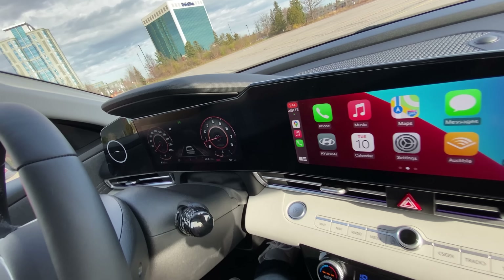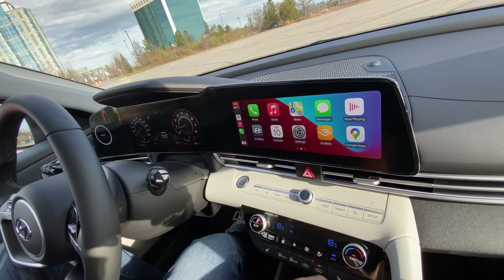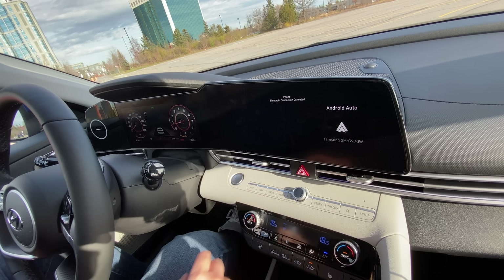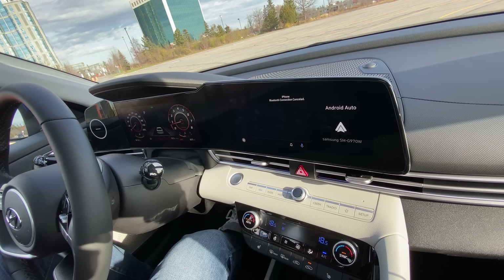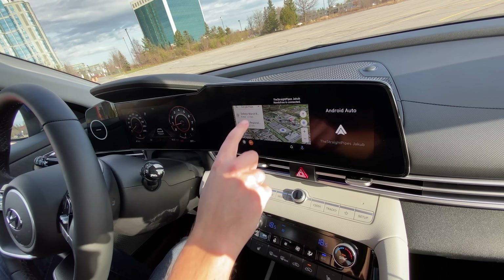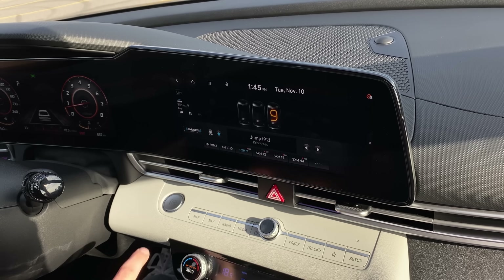We've got the double 10.25-inch screens, which actually work pretty well. Our infotainment screen is pretty much the regular new Hyundai-style screen — we've got Apple CarPlay, Android Auto, and it is full widescreen. It's currently not wireless Android Auto/Apple CarPlay if you get a model with navigation, but apparently that is being added. If you get one without navigation, you do have wireless Android Auto and Apple CarPlay.